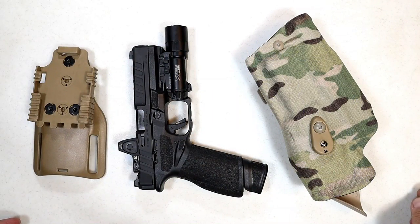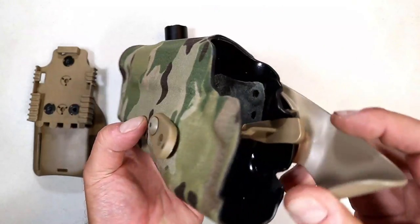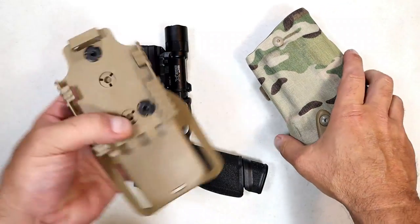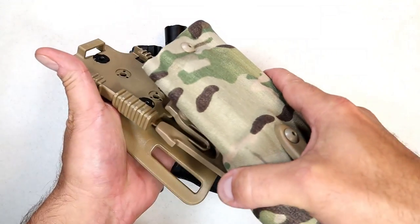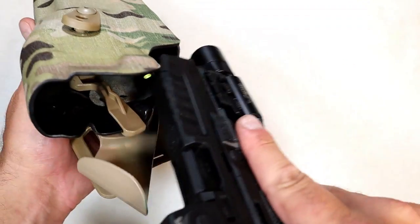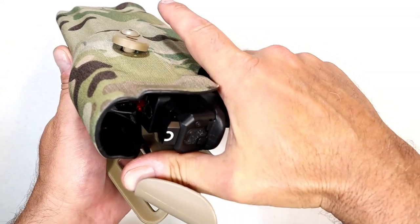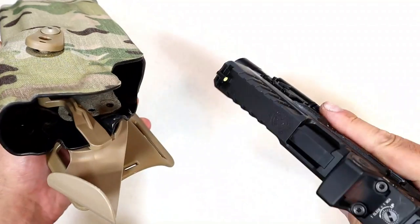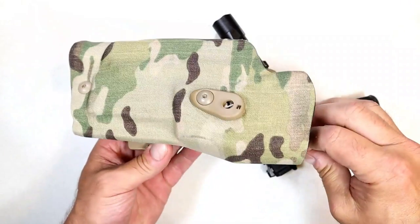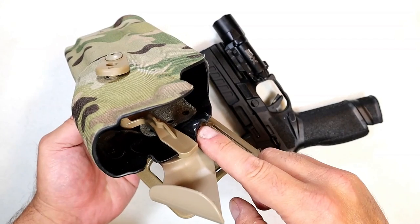Safariland is already making a holster for the Echelon called the Multi Cam Arid — it's a duty holster with leather inserts so you don't scratch the Echelon. You put it on your belt, insert the holster, and it locks in nice and tight. Then insert the Echelon — it has a locking lever, so when you go to draw you push that back and draw the pistol. It also has a thumb guard. It's a nice looking and very well performing holster by Safariland called the 6TS.